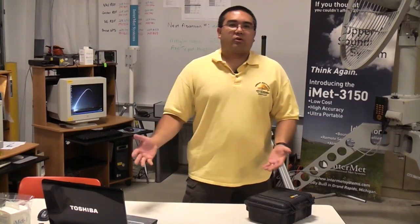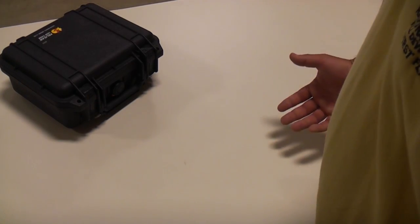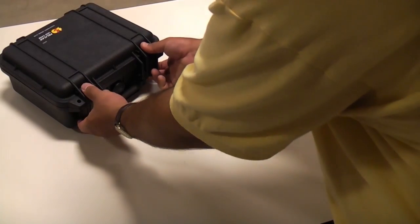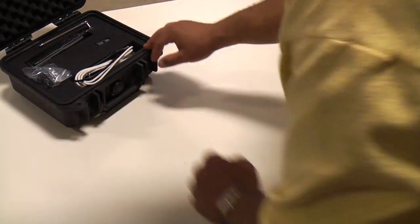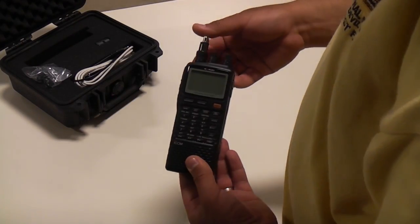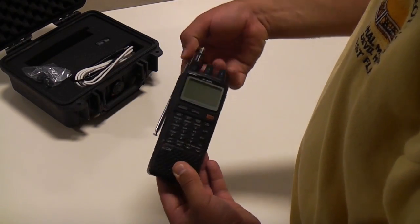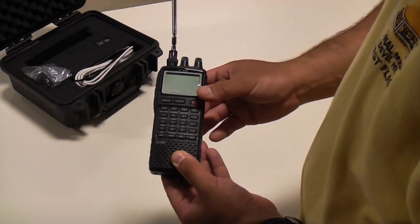The next thing we're going to need is a suitable work area to set up. To set up the IMet 3150, we just need to remove the components from the case. First thing we're going to pull out is the ICOM receiver. We don't really need to do much with it at this point except extend the antenna so that it goes upright.